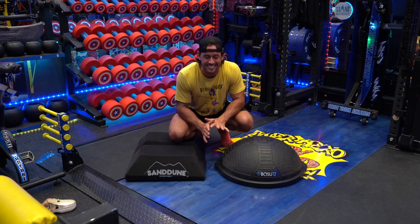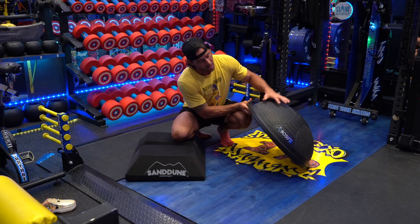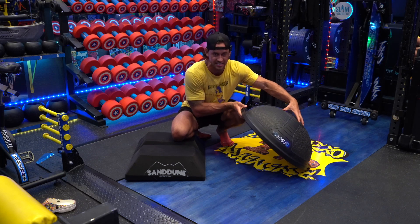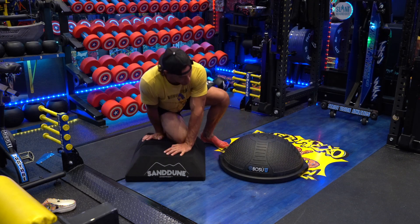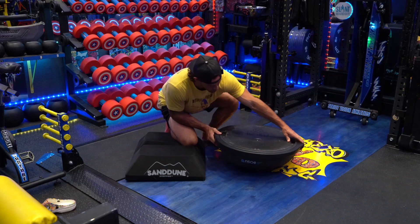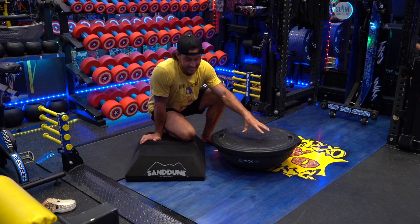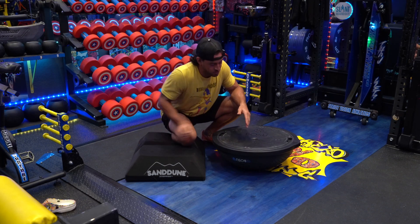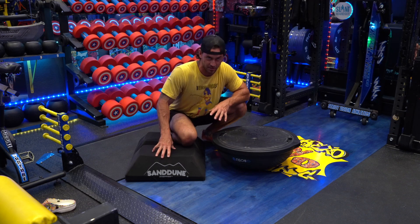The BOSU ball has slight differences, and one is the design of the actual model. This ball provides different exercises on both sides. This side is the big bubble cushion side, and oftentimes for isometrics I'll use this cushion side, just like I use isometrics for the Sand Dune Stepper. But if I flip this over and go on to the firm side, I now have an entirely new range of exercises I can do using this firm platform — isometrics again with athletes standing on it, and ballistic training as well. There's just a wider range of exercises you can do with the BOSU ball because of both sides.